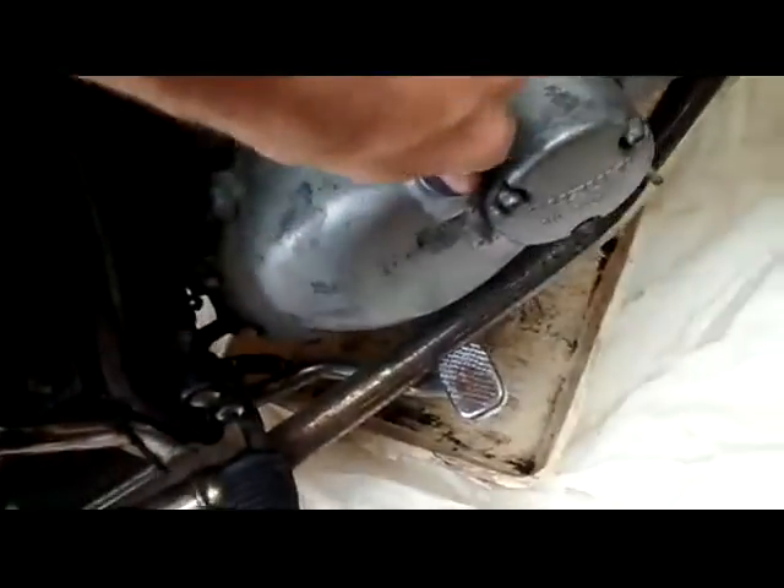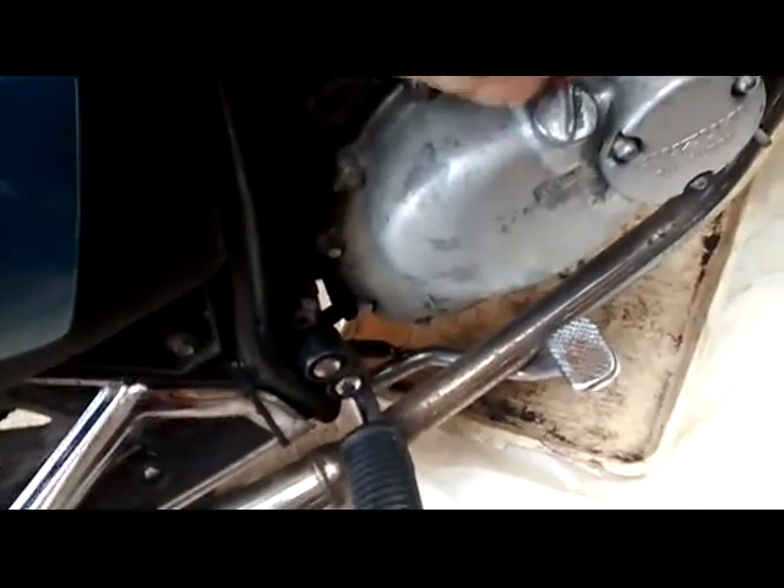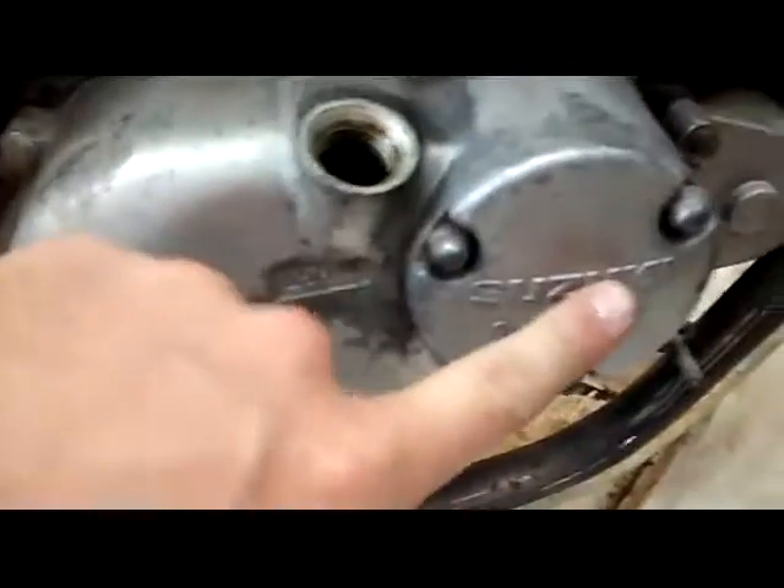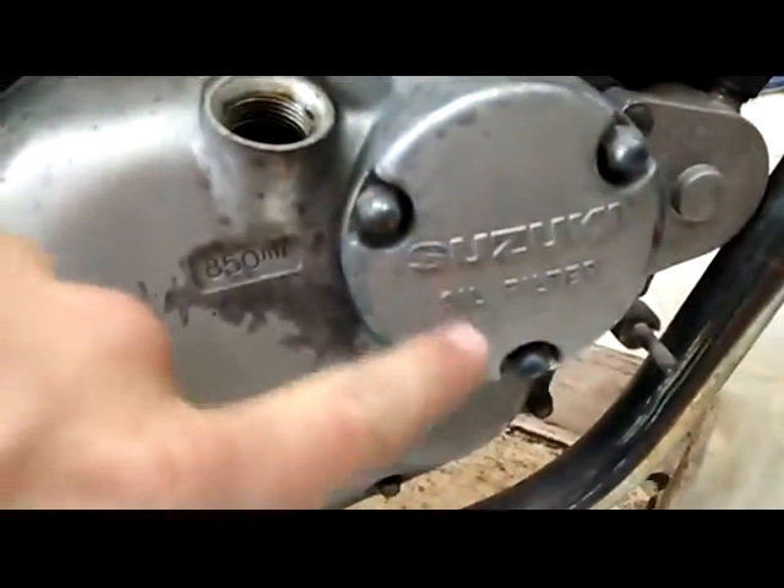First of all, the first thing you have to do is take off your filler cap — take that off. She only needs 850ml of oil, and that's where the oil filter goes, so it says 'oil filter'.